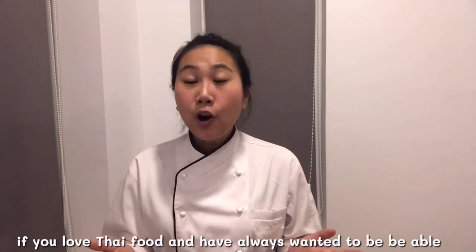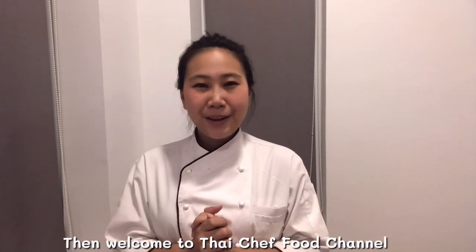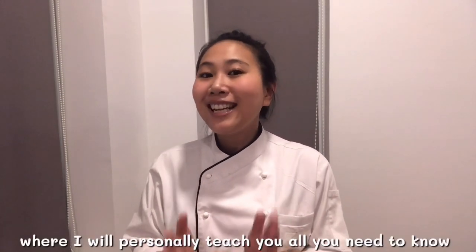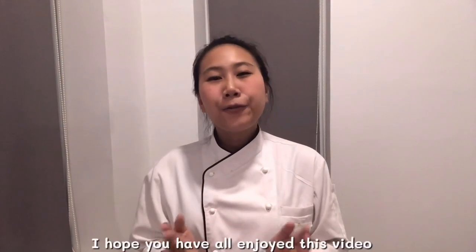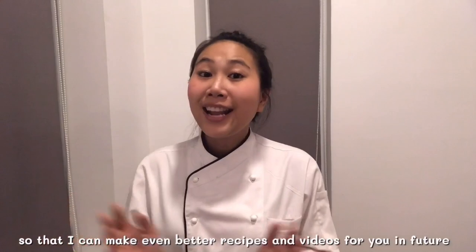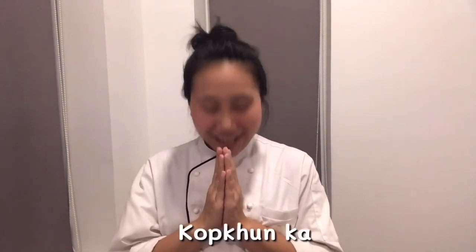If you love Thai food and always want to be able to make authentic Thai meals from the comfort of your own kitchen, then welcome to Thai Chef Food Channel. My channel will take you on culinary journeys where I will personally teach you all you need to know to prepare and enjoy authentic Thai cuisine for your family and friends. I hope you enjoyed this video — please don't forget to subscribe, like, share, and comment so I can make even better recipes and videos for you in the future. I'm looking forward to seeing you in our next episode. Thank you!